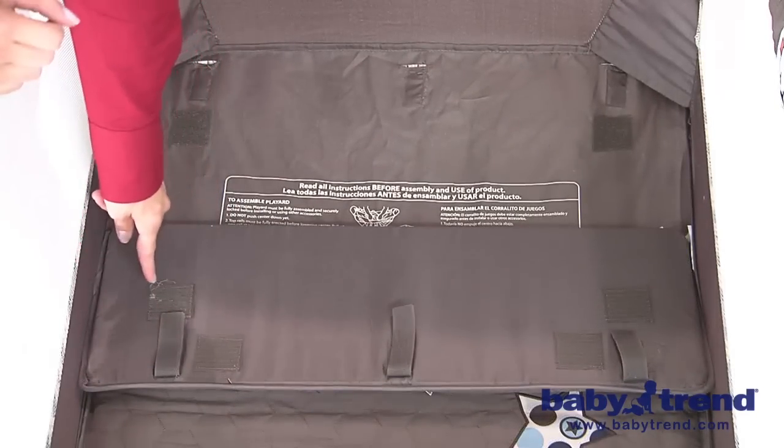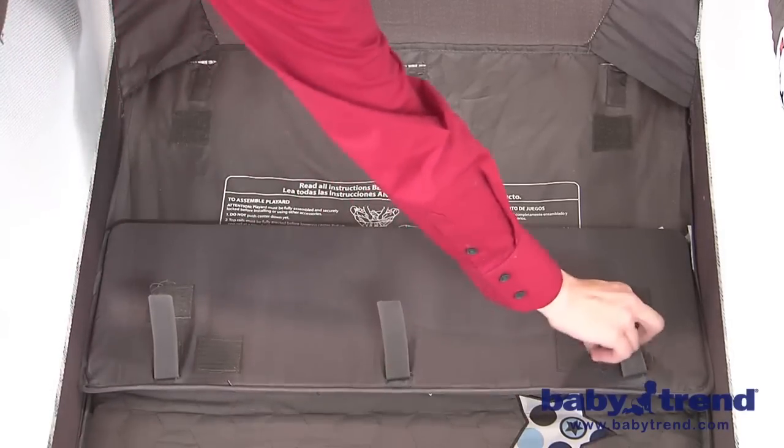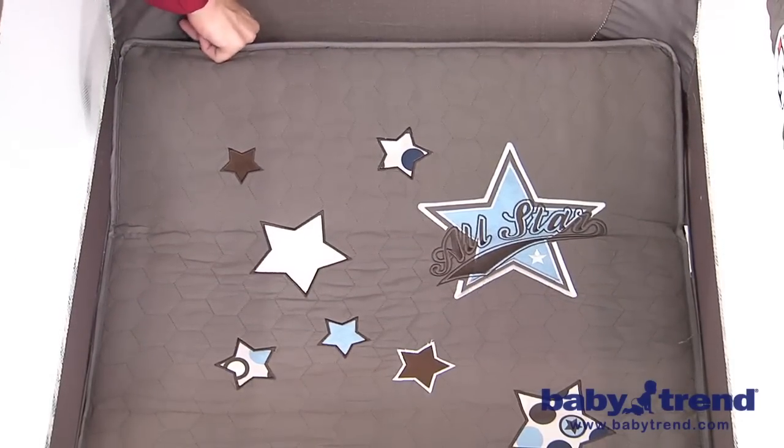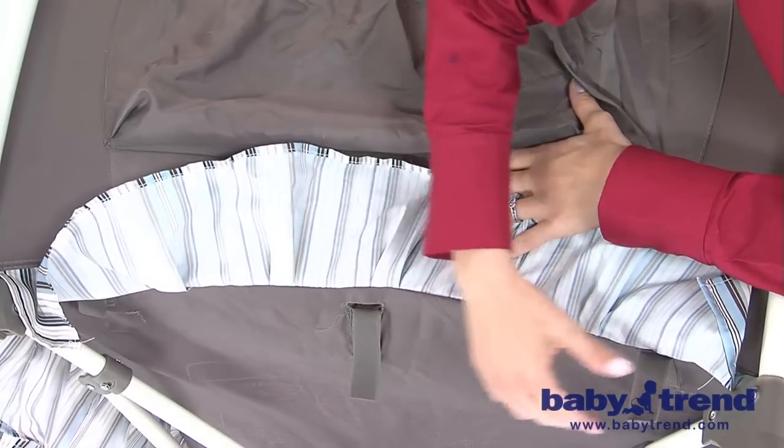Next, insert the three Velcro straps located under the mattress through the slots in the floor of the playyard. Fasten the hook and loop straps so the mattress won't move and pose a hazard to your baby.